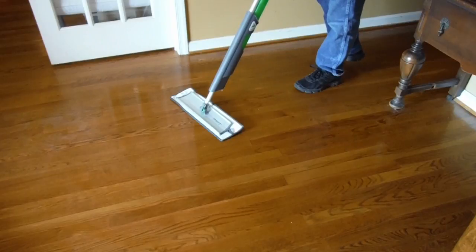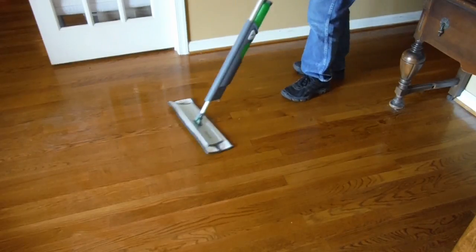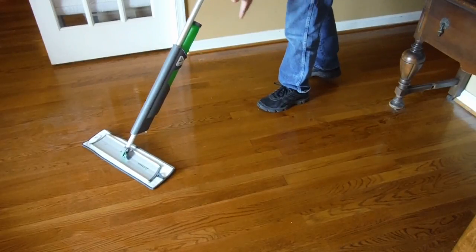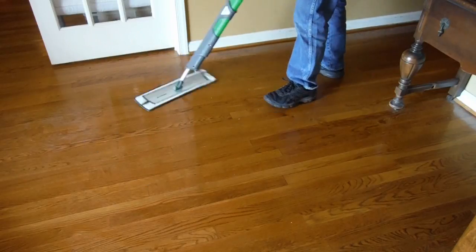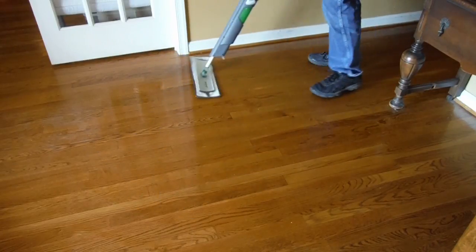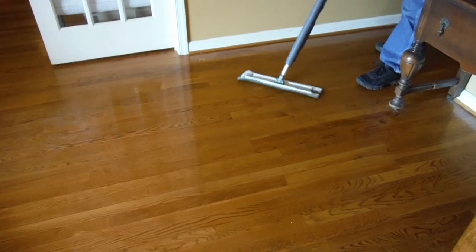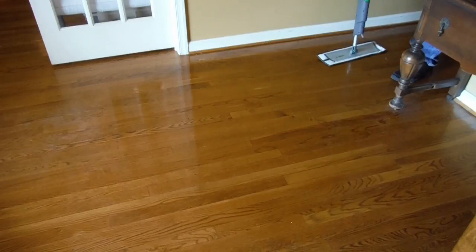Do not try to mop like you would with a spray and mop by what I call swabbing the deck, working your way forward like this. That's not the way you want to do it, and you can see I just walk right on the floor I've just cleaned. It's a smooth figure eight motion working backwards. That's the way the pros do it, and now with the Cedar Creek Fluid, that's the way you can do it as well.